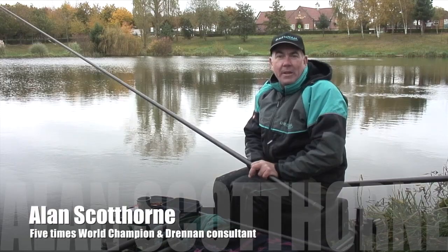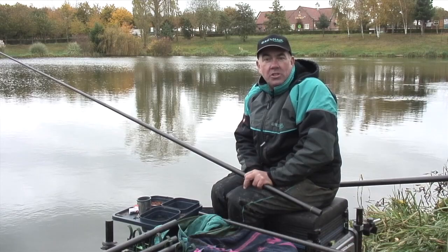My name's Alan Scottorne. I'm here at Afield Lakes today fishing with bloodworm, catching roach and skimmers and carassios.